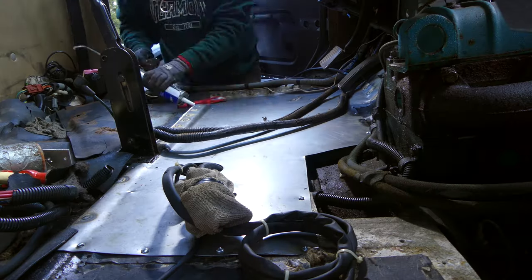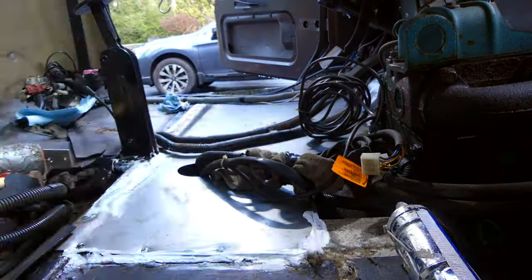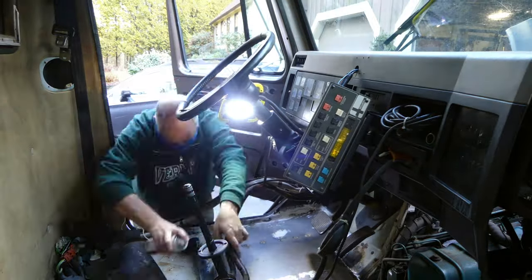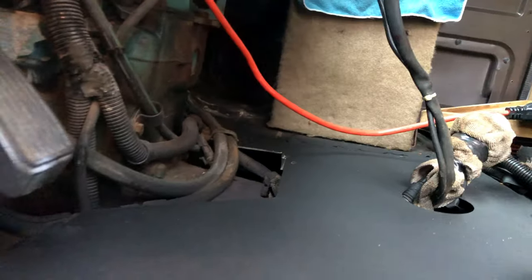After the pan was welded in, we applied seam sealer to the edges and coated the entire floor with undercoating to seal it all in. Now the floor is solid and ready for many more years of use.